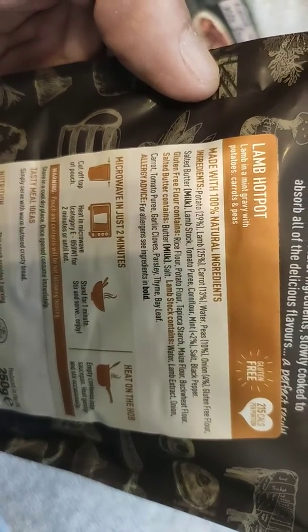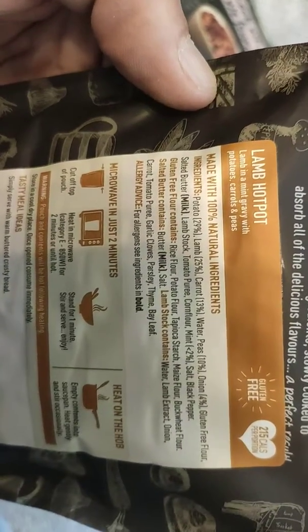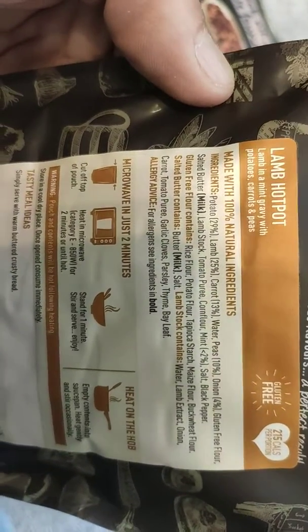Potato 29%, lamb 25%, carrot 13%... As you can see there's no rubbish in there — it's just all your usual natural cooking ingredients.